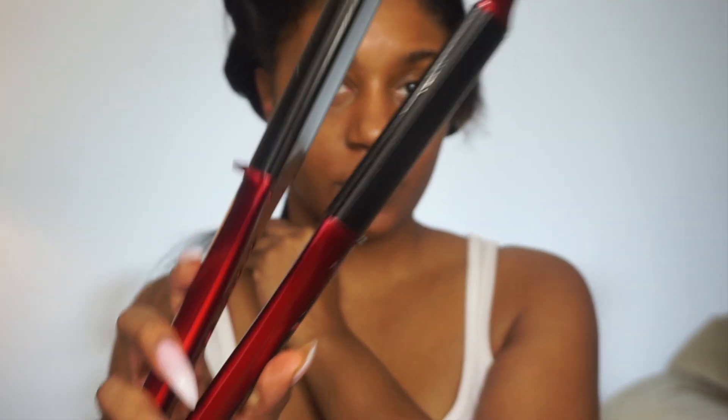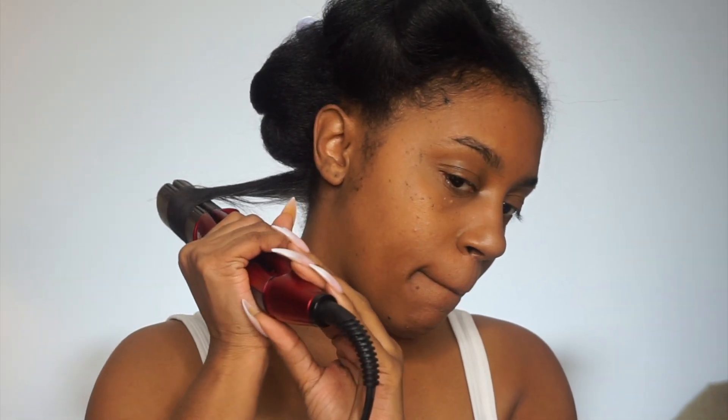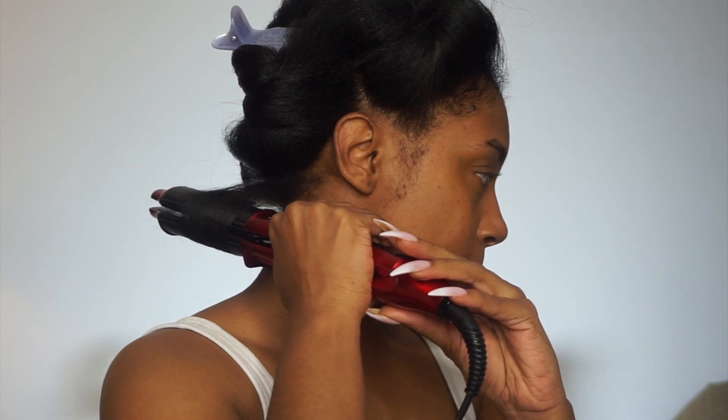I'm going to take a dime-sized amount and apply it on my strands before straightening. I'm then going to take my flat iron, which is going to be at a temperature of 410, and begin the straightening process. What I like to do is go through one time and proceed to curl at the same time — just taking your barrel and moving into a curling direction downward. I'm going to continue this process all over my head.